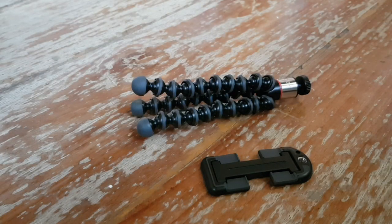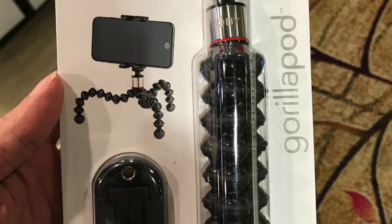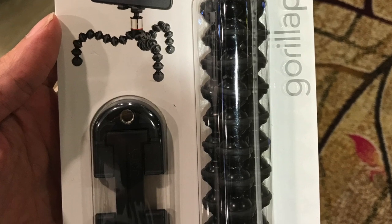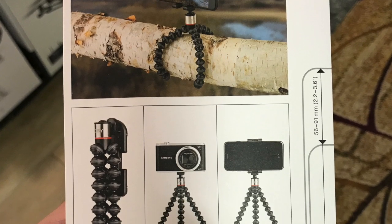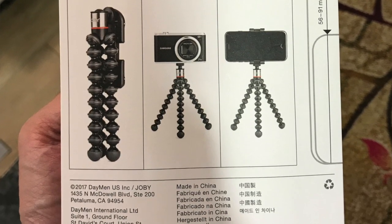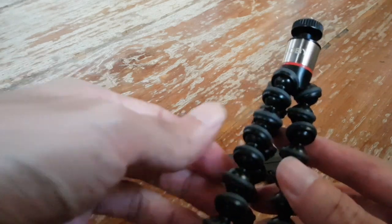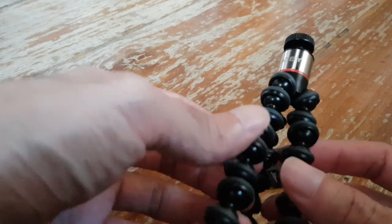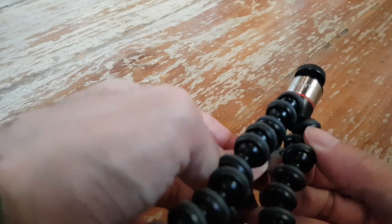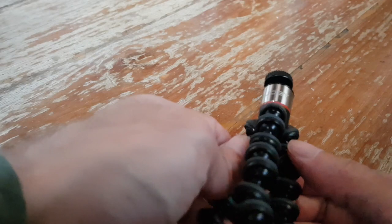Welcome to another review. Today we're looking at the Joby Gorilla Mini tripod. Joby is, I think, the original inventor of the Gorilla tripod, so the quality should be better than the copycats.